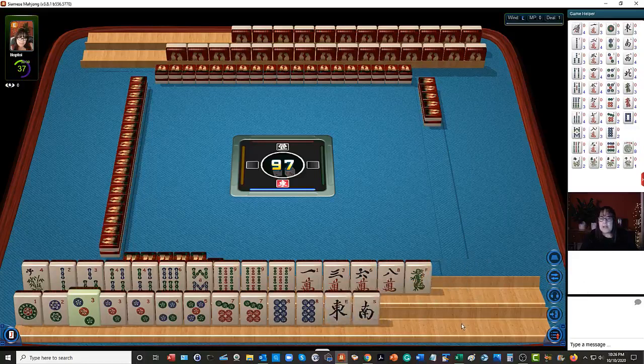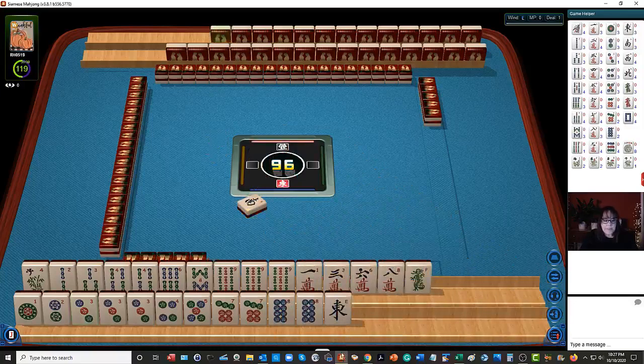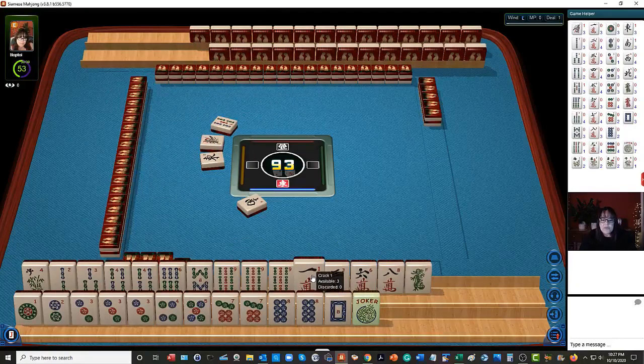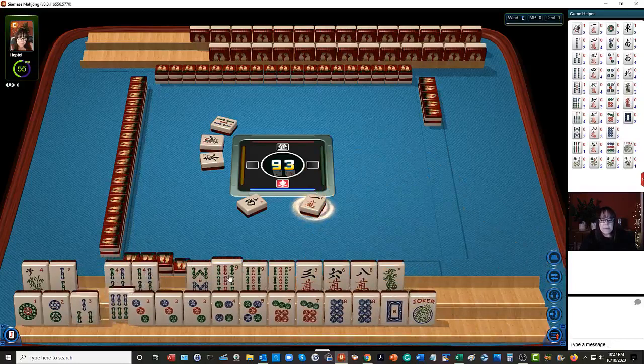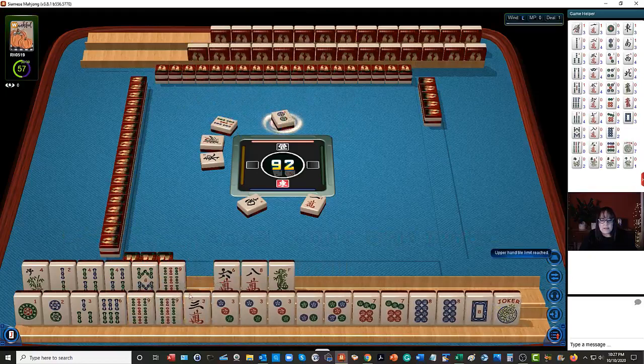We have two, four, six, two, three, four, six, eight, a pung of nines, and a dragon, east and south. Let's go ahead and discard the winds — we don't need those, there's not enough of them. Then we have one, two, three, four, five, seven, eight. We have threes and sixes. If we can get a six dot, we might be able to play a three-six-nine hand, and then maybe two-four-six-eight. We do have a pair of fours up here.